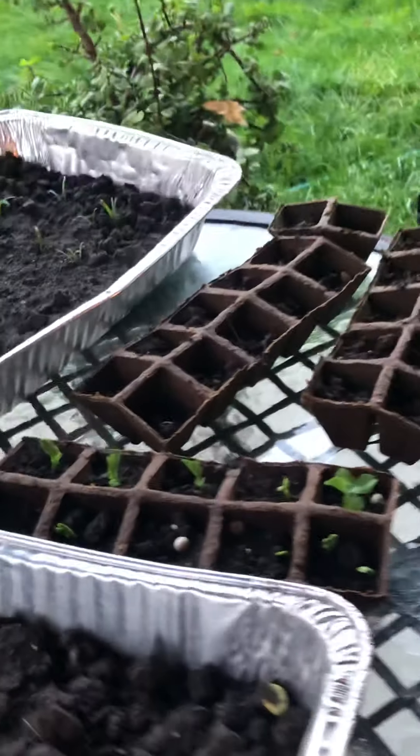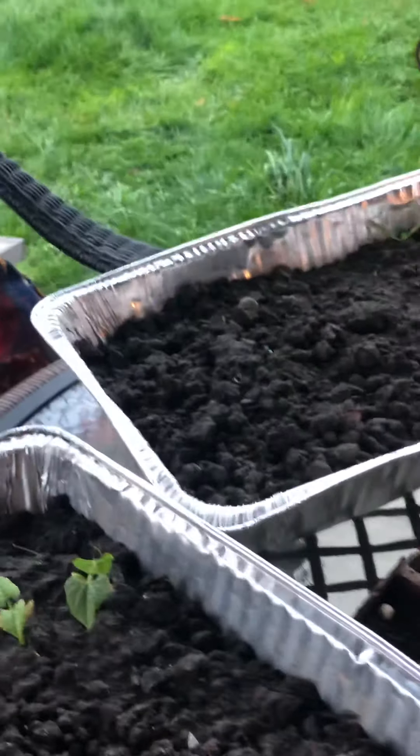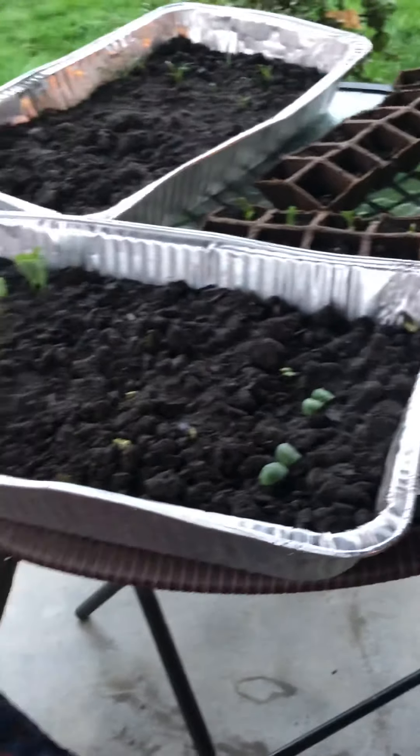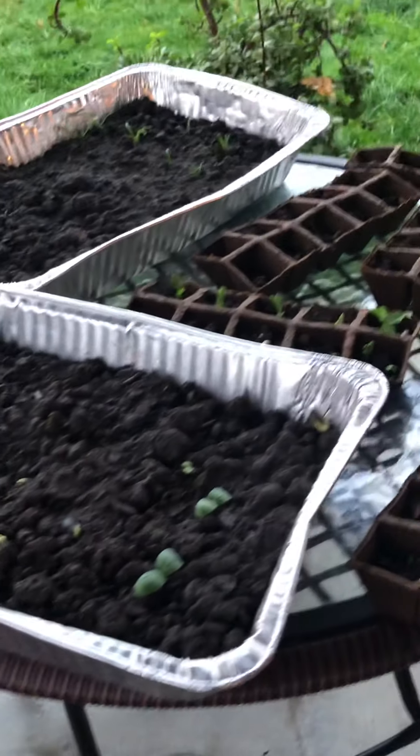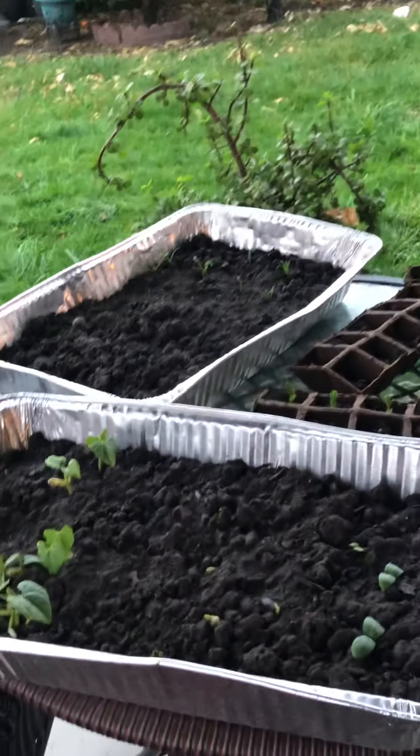I usually put these plants on top of the shed because they need sun, but today it's raining — you don't want them getting too much water or they'll die. So I brought them in here and they're using the table space. When it's sunny again I'll put them back out. They need water but not too much, and they also need sun.